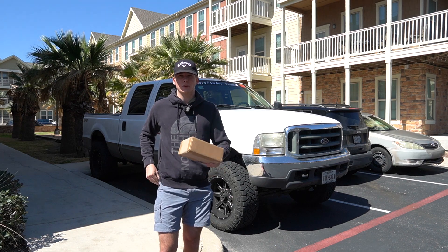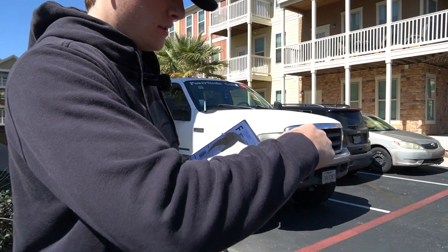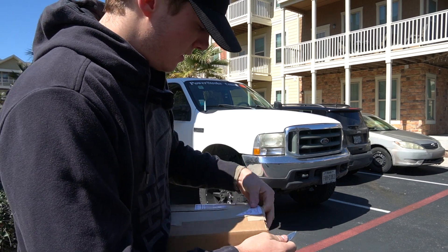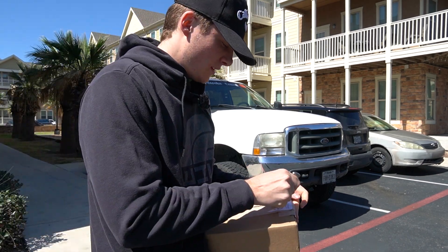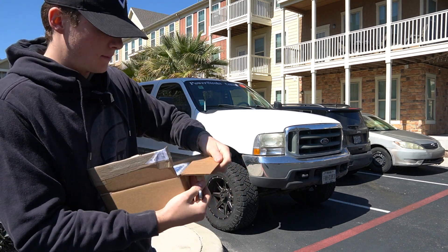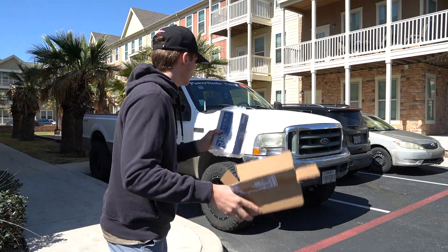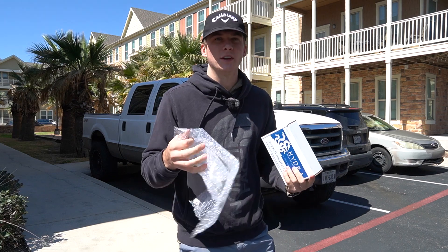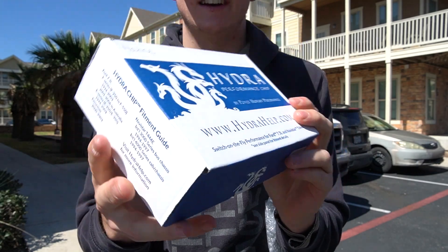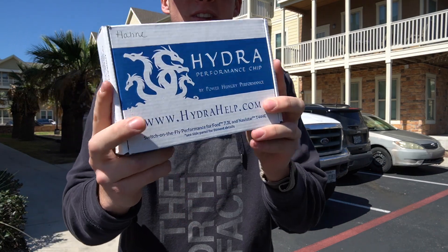Let's get to the unboxing. I've got a pocket knife and I want to get up close with y'all. I don't want to break anything right off the bat. Opening it up — it came pretty well taped with bubble wrap around it so nothing gets damaged. Pulling the bubble wrap off — wow, look at that! Nice little package there. 'Hydra Tuner' with the snake logo on there. I really like it — looks really cool and comes in a really neat package.